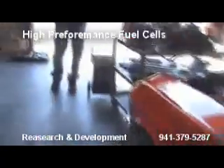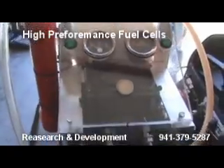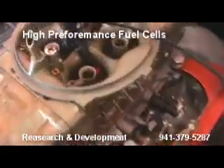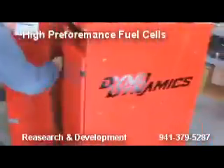Getting everything hooked up. What we did was, here's our master fuel cell. And we're drawing 24 amps. We got it set up so we got it injected down into the carburetor. We're making hydrogen now. We're getting all the final setups ready.